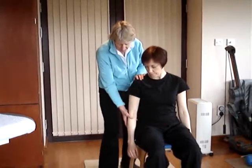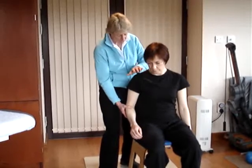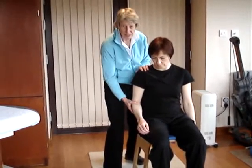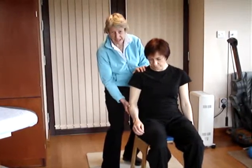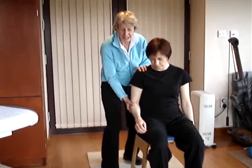The first one is an anterior-superior slide. What you do is you put a little bit of flexion into the elbow, hold the shoulder here, and what you're going to do is push — using the elbow as a lever — anterior and superiorly, while the patient resists.